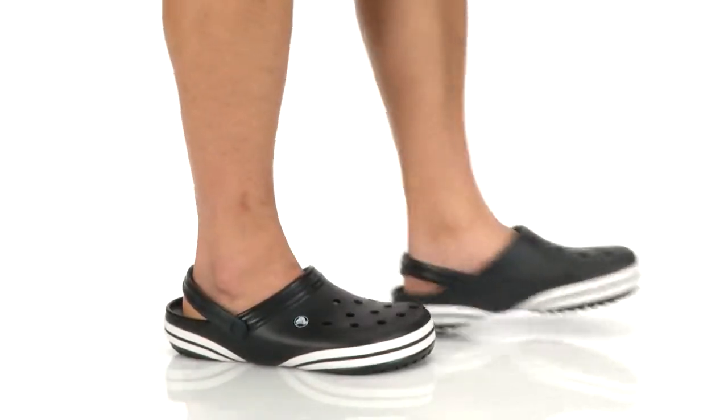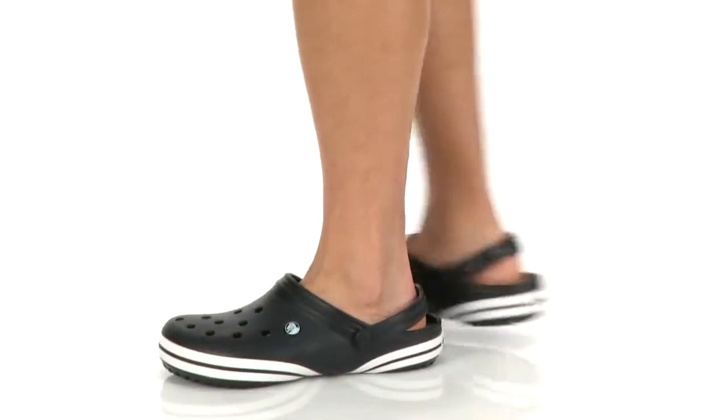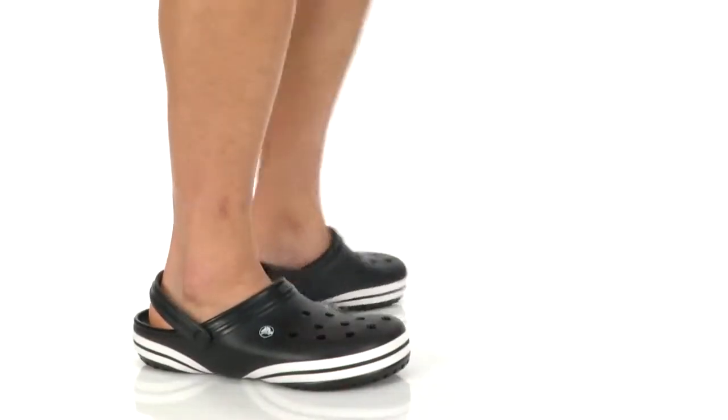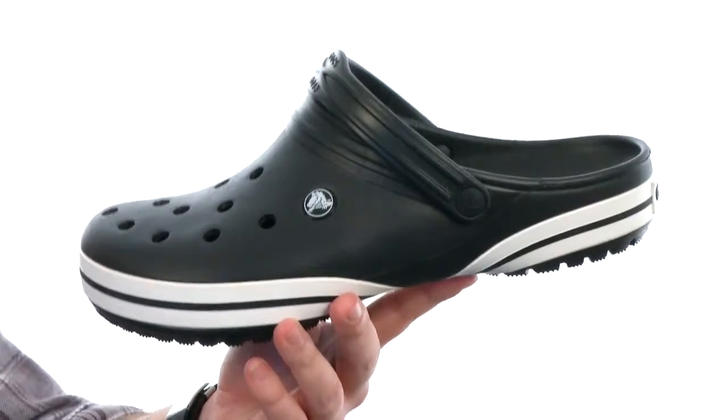Hey, what's happening? My name is Joe and this is the Crocband X-Clog from Crocs. You're gonna get a variety of color choices with this shoe.